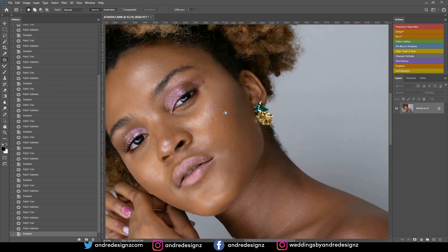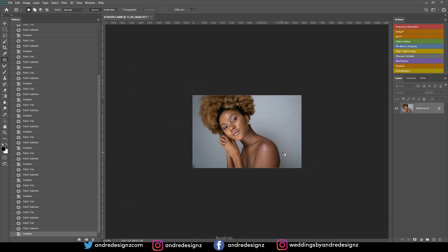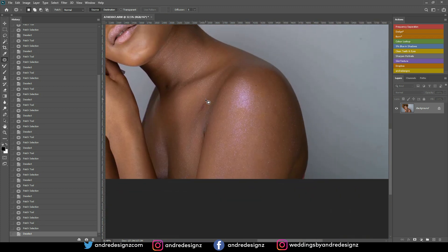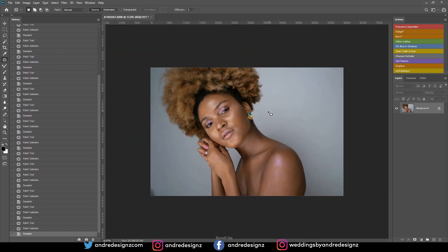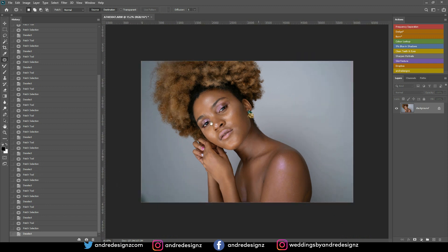I think I'm done with skin cleanup. I can't show a before and after because I didn't create a new layer, but you understand what I'm doing. I need to remove a few things on the hand as well — alright, that looks good. The next step is to create a duplicate layer and then do frequency separation.